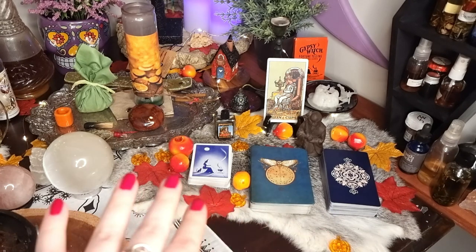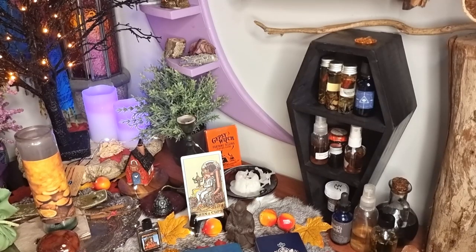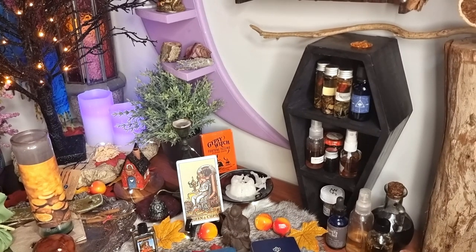I've got my cards here on a rabbit fur - it's a beautiful gray rabbit fur there. And over to the side here, I've got a bunch of different oils that I reach for regularly or semi-regularly. I've got a bunch under the altar as well, but if I'm reaching for them a bit more regularly, I like to have them out for ease. And this really cool coffin shelf thing. Various oils there - I won't go into detail about that.